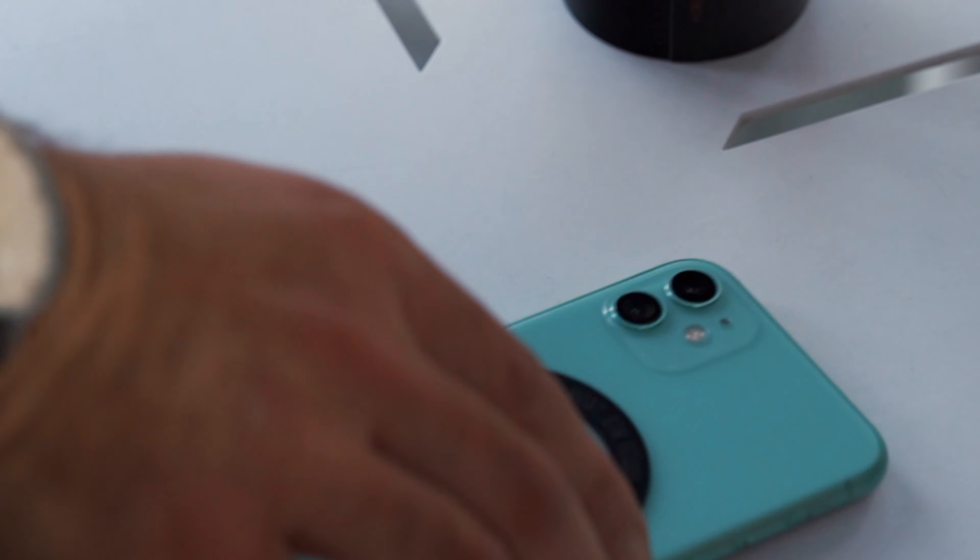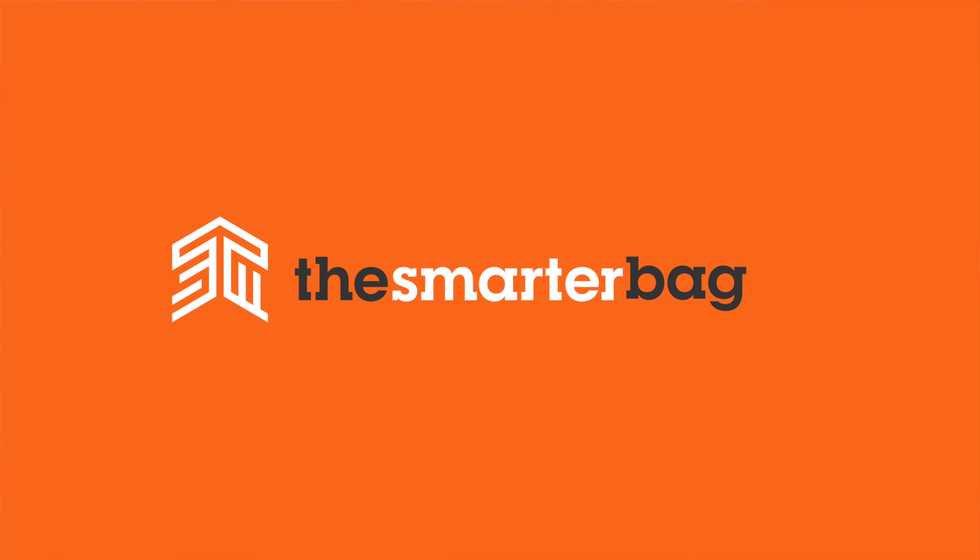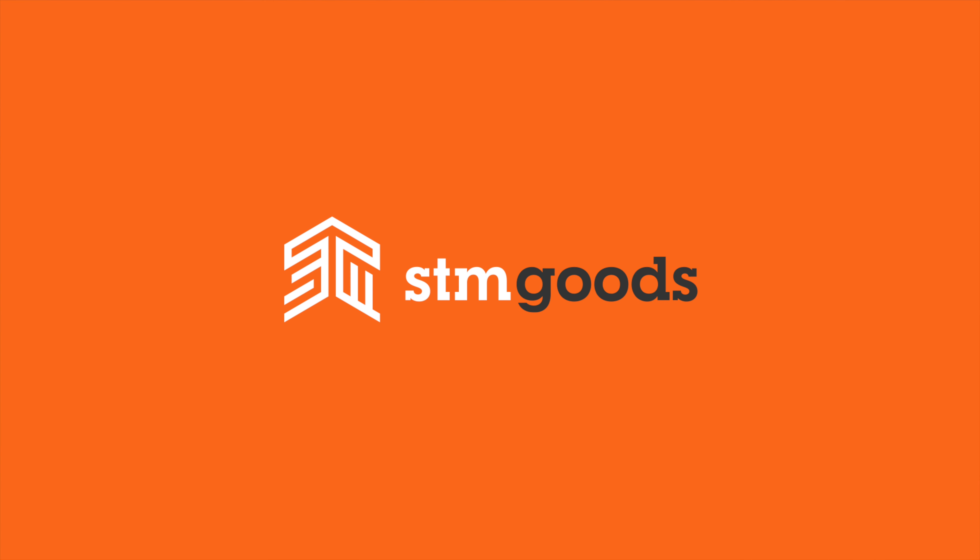MagAdapter gives your phone that MagSafe touch, so you can enjoy the accessories that MagSafe offers to other users. Now you're in the smarter club too. MagAdapter from STM Goods enables your non-MagSafe phone to work with MagSafe accessories. Now that's an idea so simple, it's smarter than most.